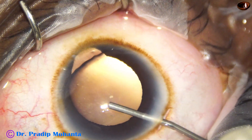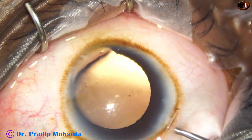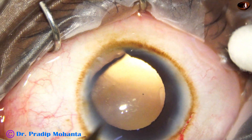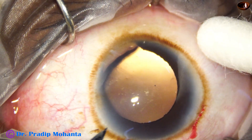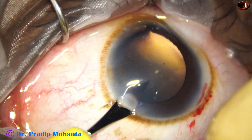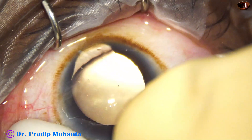The patient is above 45 years of age with very poor vision. So we planned phacoemulsification with intraocular lens implantation.